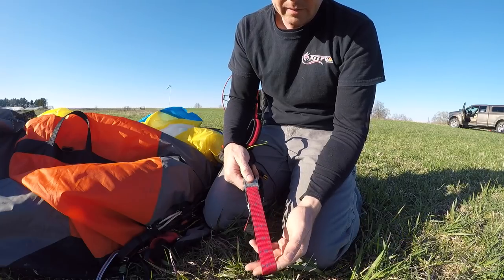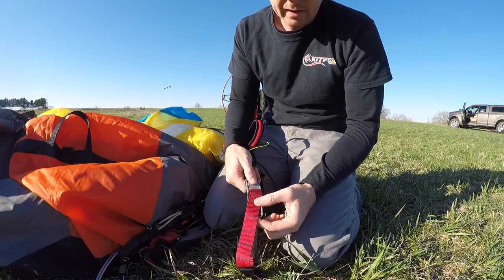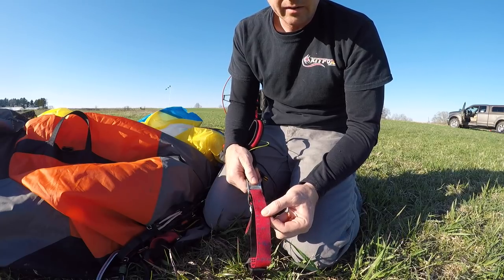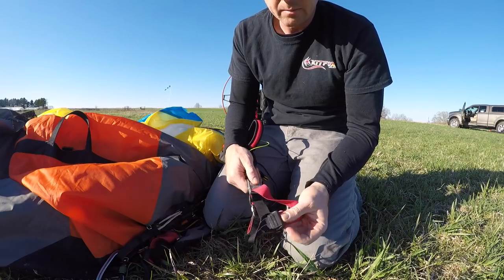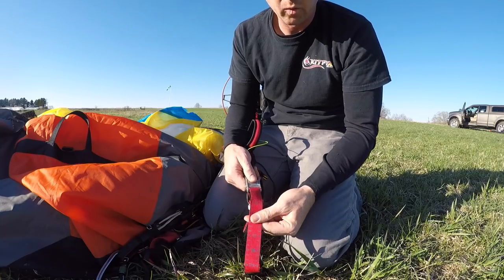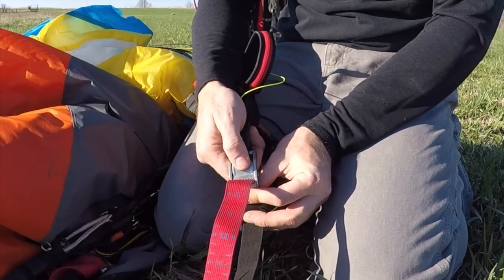Moving up, here's the trimmer system. When you buy it there's probably a limiter — I believe it's at 12 where the limiter is, and that's fine to leave it there when you start. Once you get comfortable with the glider you should move that out of there so you can get the full use out of the speed system. We'll talk about what you need to do when you remove that limiter.